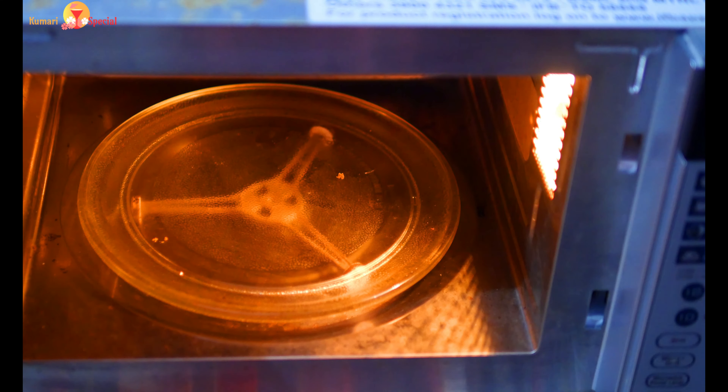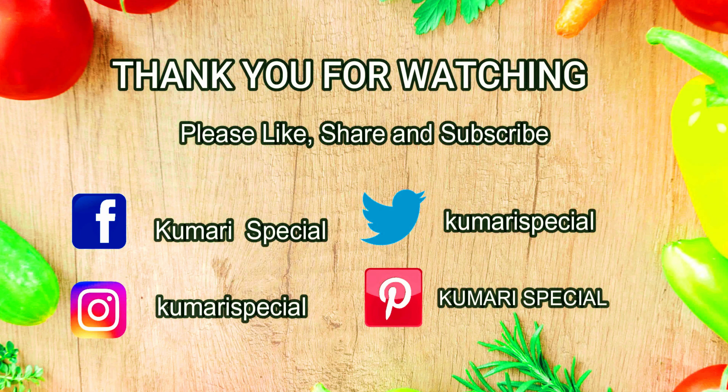It's very soft and fluffy — you can see how it turns out with this method. Please like and share this video and subscribe to Kumari Special. Thank you for watching.